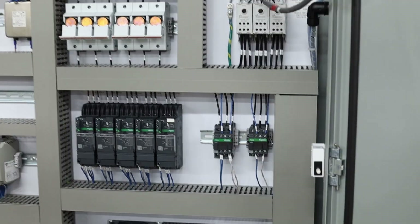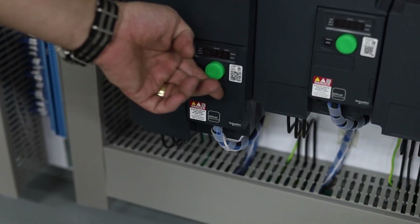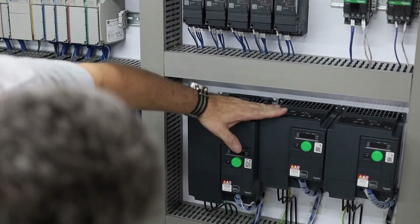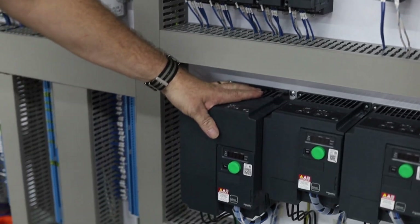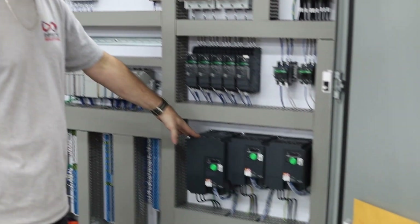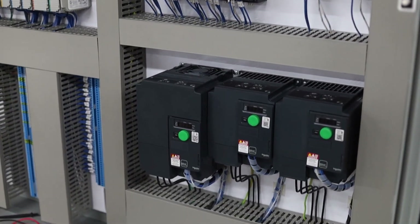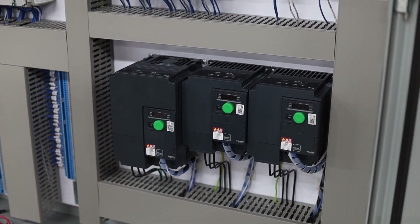These are variable frequency drives — they're like a motor with a volume knob, and they get a reference signal. On the feed pumps, they're wanting to maintain a pressure, so as the filter is filtering and letting clean water out, it brings new water in and maintains the pressure. And these two are wastewater pumps, pumping out to sewer, probably trying to maintain a flow rate.